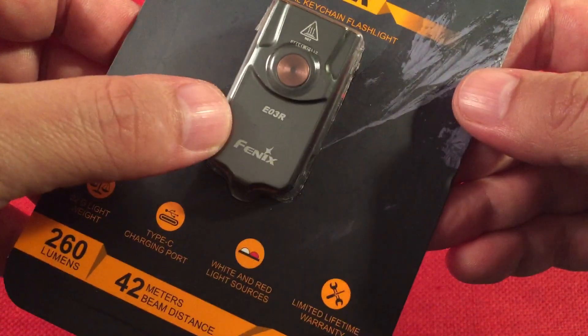Next, as the main competitor in price, we have the Nitecore Tip. As you can see, the Nitecore Tip is larger. It does sport a higher capacity battery at 500 milliamp hours versus 200, and we'll go over some of that. I thought we'd compare those two because they're in the same price point. Next we have a little AAA battery to give you an idea of battery size versus this little guy. And then let's bring over a AA.